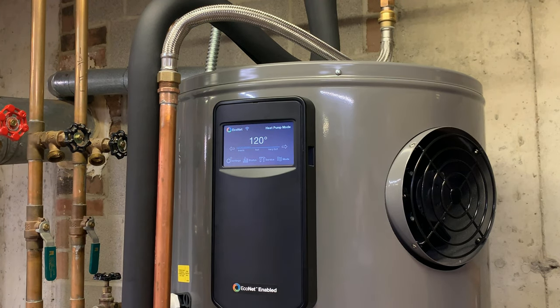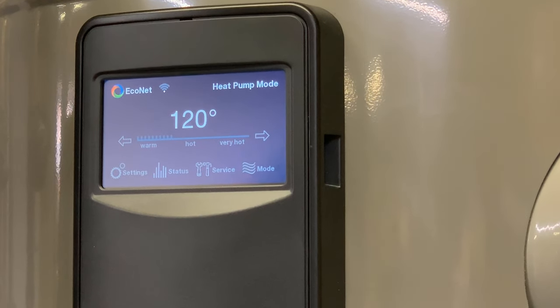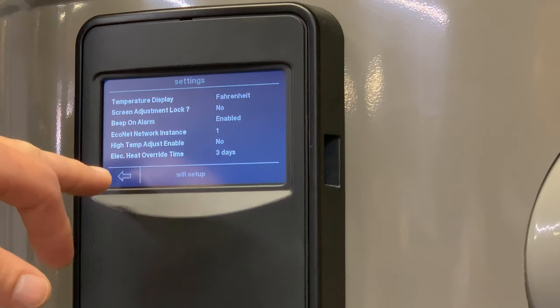Just a quick overview of the display — let's zoom in a little bit more. Not a whole lot to look at here. Under settings, you can see that we're set to Fahrenheit and a bunch of factory defaults. Wi-Fi setup — you just go in and type in your Wi-Fi password. You do launch an app and create an account as well.